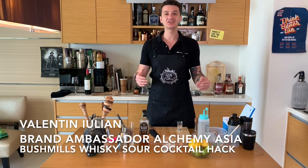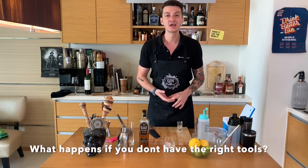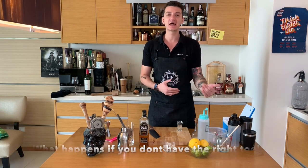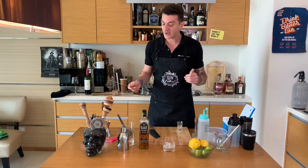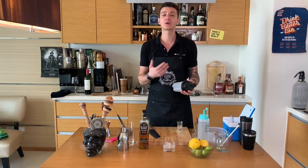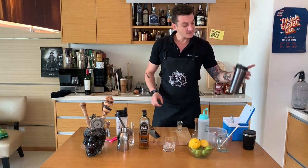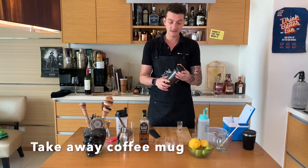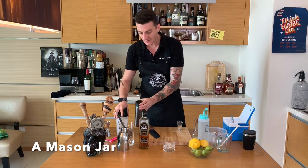Hi guys, welcome back to Cocktail Kitchen. So far we've prepared drinks using professional bartender's equipment, but what happens if you want to make a cocktail at home and you don't have a shaker, a bar spoon, or a jigger? There are a few options you can use to shake your drink — such as a protein shaker or a takeaway coffee mug, which can work great. It's important to have a tight seal on them.